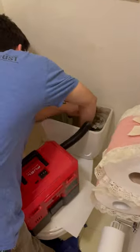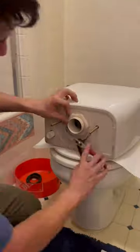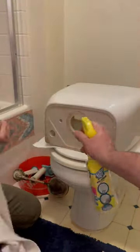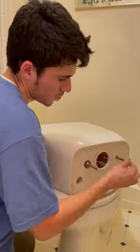Here we go, another video of someone working on a toilet. Today we're doing a total tank rebuild, which means we're replacing everything — flush valve, fill valve, and bolts.